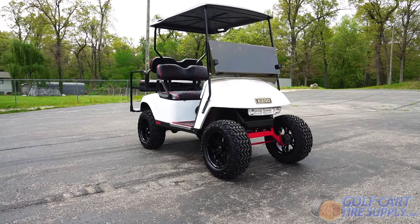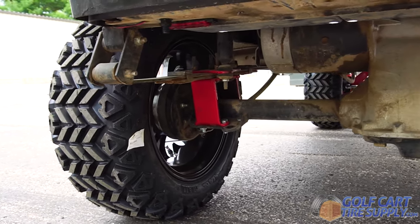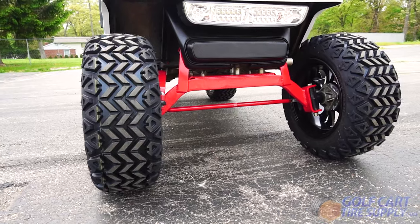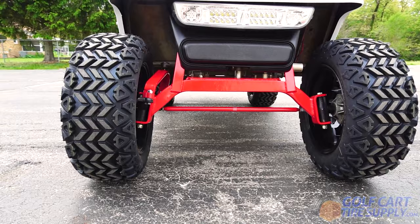These All-Terrain Tires excel in off-road situations such as dirt or gravel, yet still give you a smooth and quiet ride when you're cruising on the pavement. These tires have a 4-ply rating and are load maxed at 1,000 pounds when aired to 20 PSI.